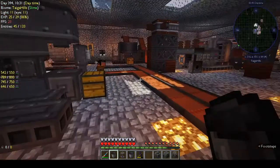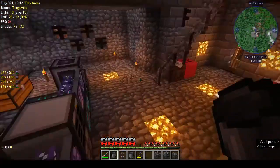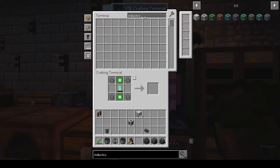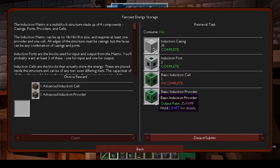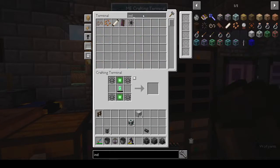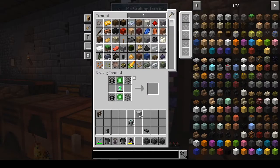Let's see how much lithium dust we actually need. For the induction cell and induction provider — I now have an induction port. We want the induction cell: how many do we need? One induction cell, one induction provider. Okay, and we need four lithium for the induction cell.